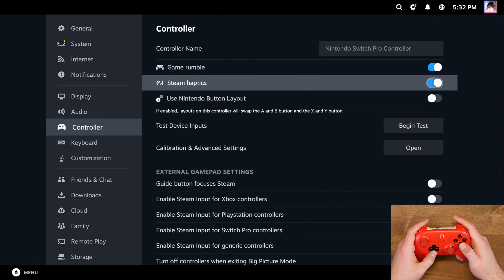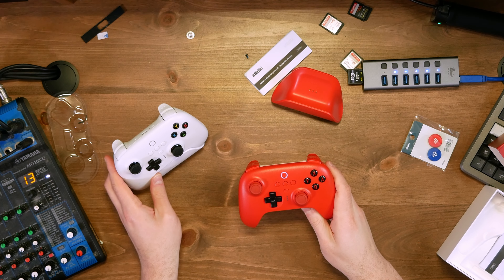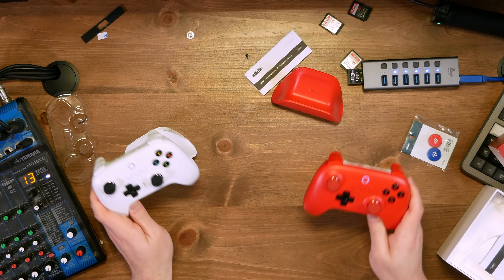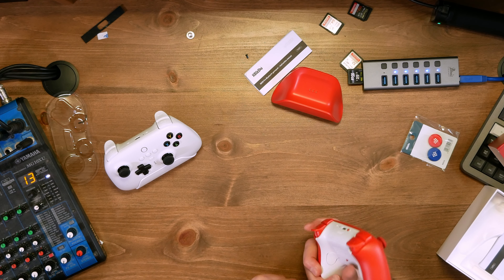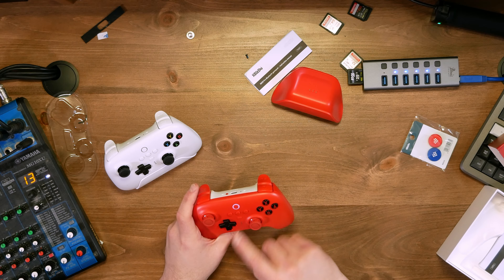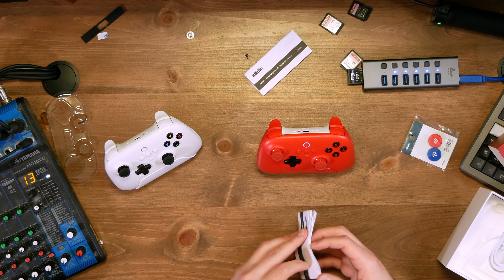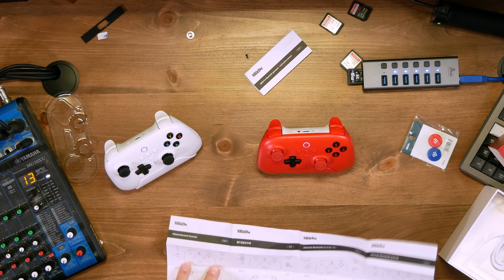With the Switch layout disabled, B is now registering correctly. I love that that's an option in Steam. So what we have here is the Nintendo Switch Pro Controller style — the Ultimate Bluetooth Controller — and the Ultimate 2.4 gigahertz controller in white. The Ultimate Bluetooth is absolutely gorgeous, honestly one of the prettiest controllers I've ever seen. Both have A, B, X, Y layout, so they'll be in Switch mode by default. I'm curious if there's a way to switch that in 2.4 gigahertz mode.